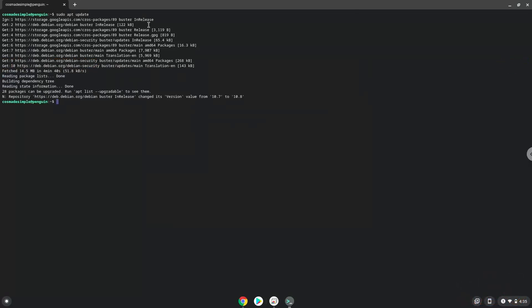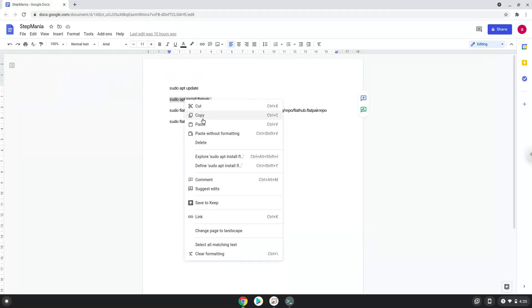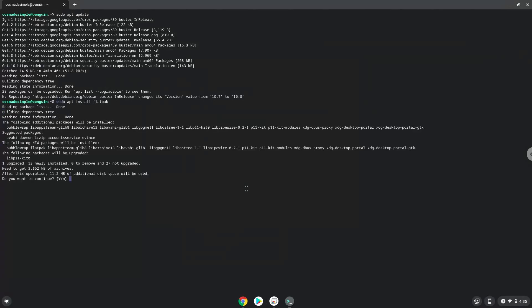Now we will install Flatpak with the second command. Press Enter to confirm the installation.